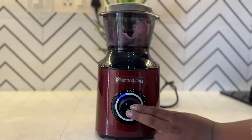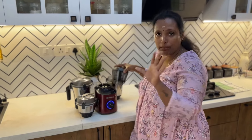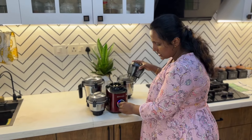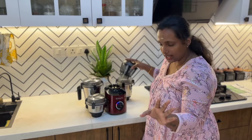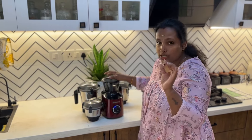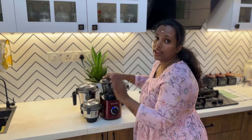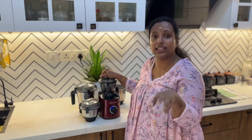This is a manual chopper. Now we have to fix this — just the pulse option is also used here. We switch and fix it. This is a really easy jar detection system. This is for safety.